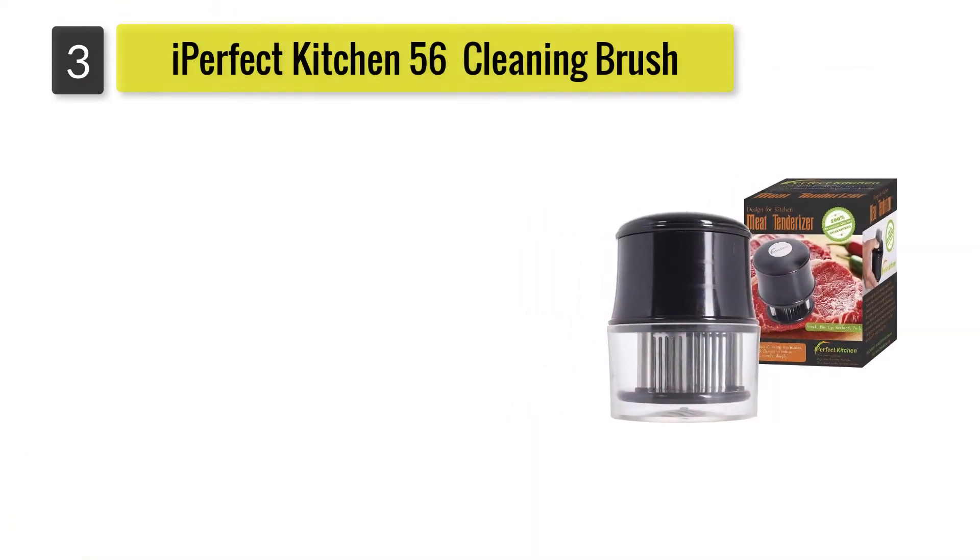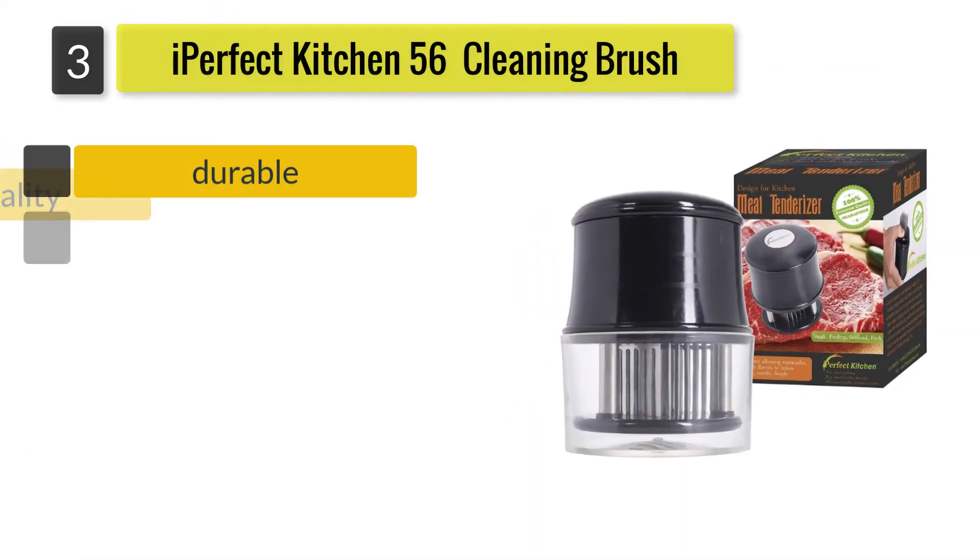Number 3: Hyperfect Kitchen 56 Stainless Steel Blades Meat Tenderizer.